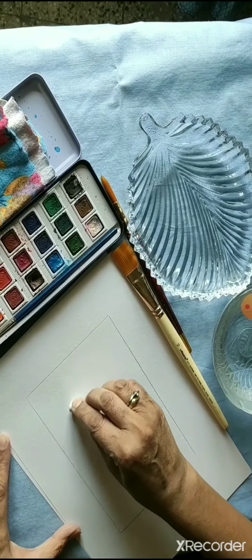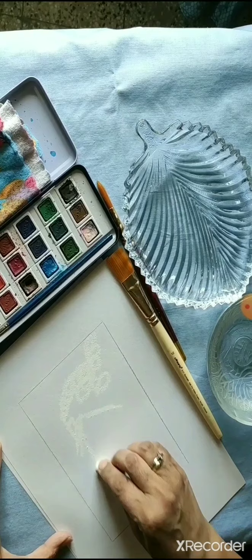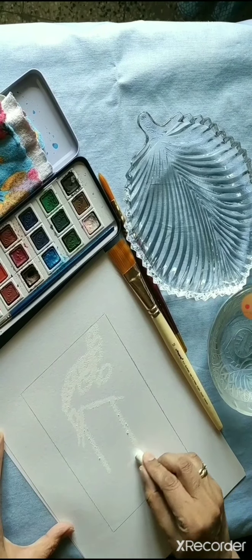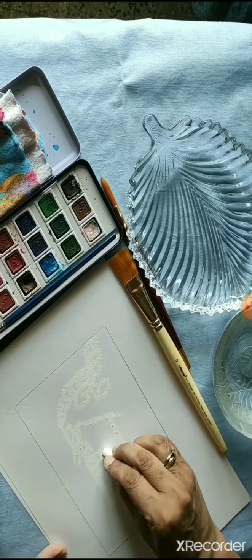Making a border on all four sides is quite good for children in school — it gives a finish to the painting. Otherwise, boundaries are always broken many times.